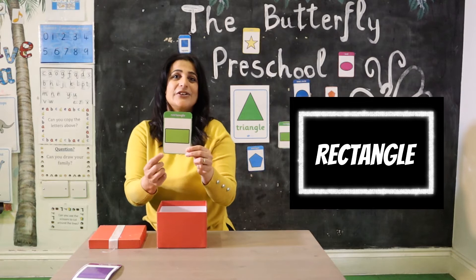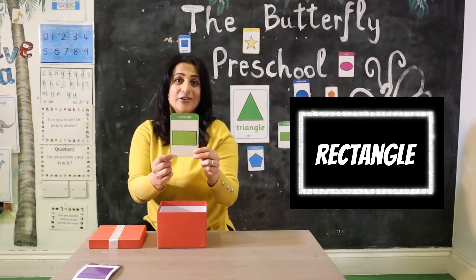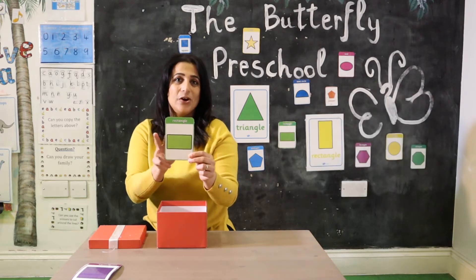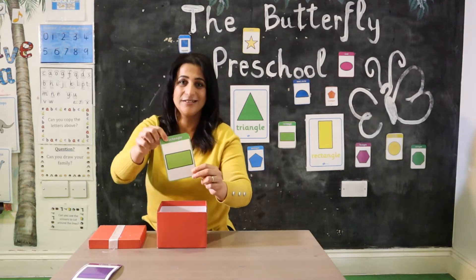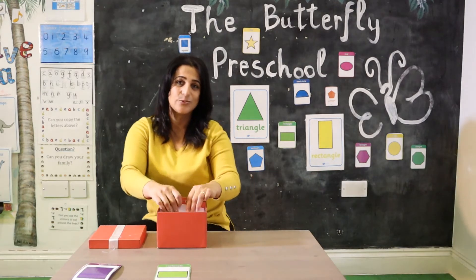It's a rectangle! Rectangle. A rectangle has four sides — two are short and two are long. Rectangle.